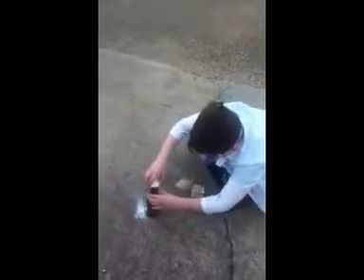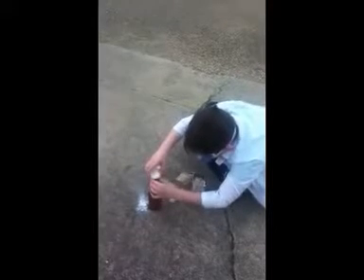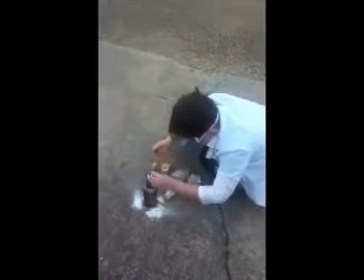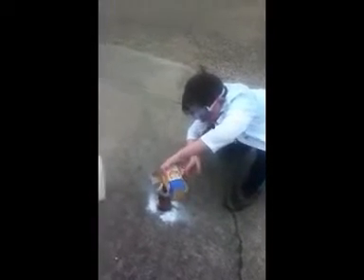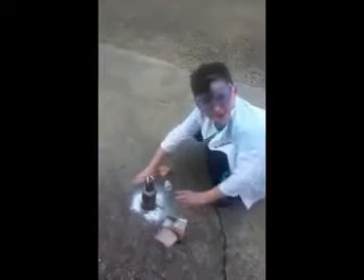Oh my gosh. That's like so bad. You may just want to pour it in the bottom. Yeah, it's fun. Oh my gosh, that's so bad. Okay, this is like so bad. Let's see how bad this is. Oh my gosh — it's good, it's good. Alright, there's going to be a white light right there. Okay, whatever.